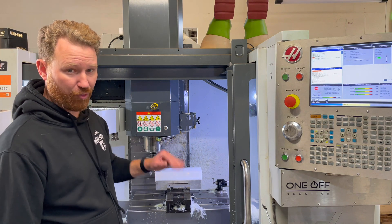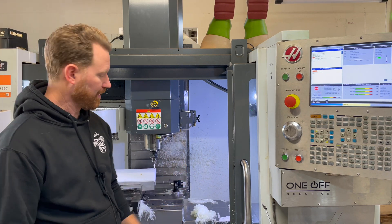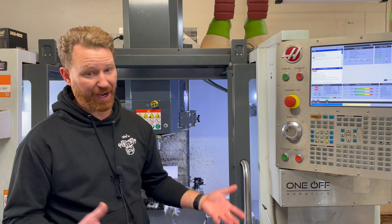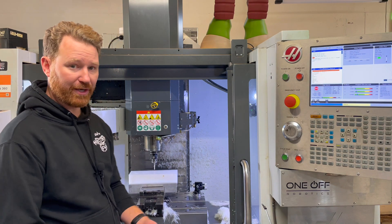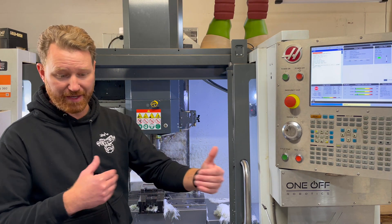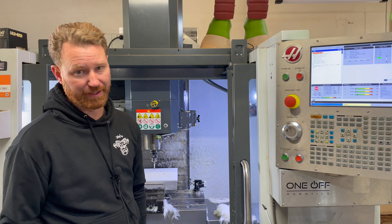He probed the Z and stored it in Z — so he'll probe all three axes with one operation, which is really nice. Before, you could only do it if you did a corner, but now you can do it on any width, pocket, or boss. You can do all three axes. So it's pretty slick.